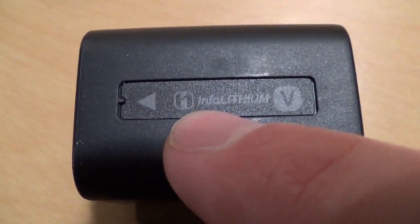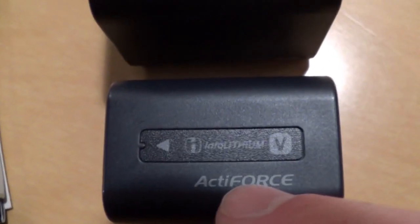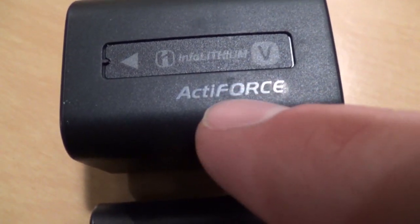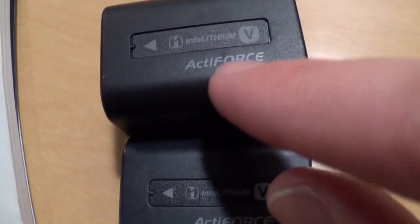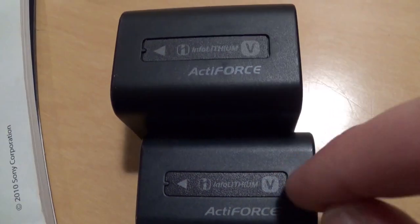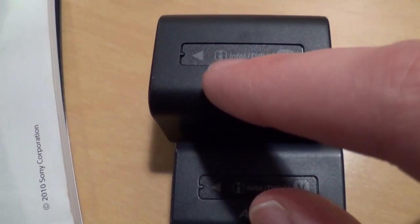Now look at this one — look at the I. See the gap between the dot and the bottom part of the I is smaller than on this one. Also the F: look at the top part of the F on this one compared to this one here. The top part is shorter; it doesn't go all the way to the right. Also the font on this one is a little bit thicker. The O is definitely thicker. The V is a slightly different shape as well, and the little box around the V is a little bit bigger. Even the arrow is different — it's a little bit smaller on this one.